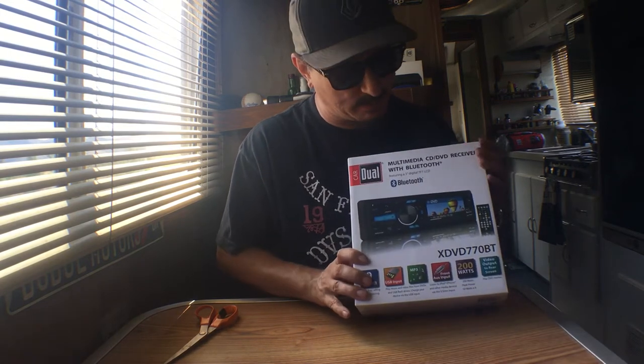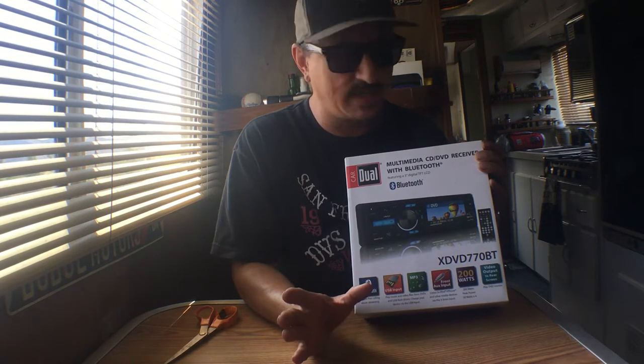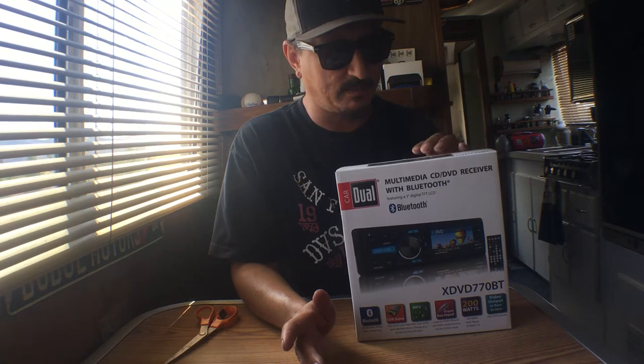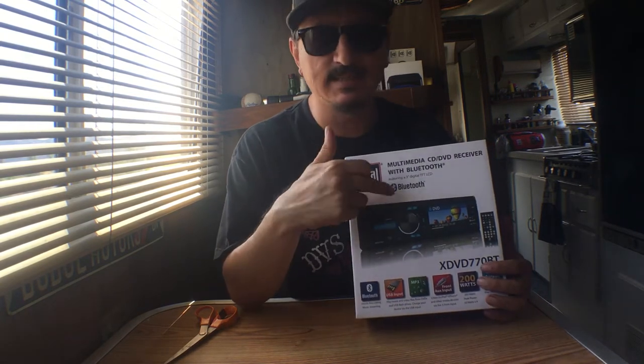All right guys, so this is what we have here — the Dual XDVD770BT, where BT stands for Bluetooth and DVD stands for a DVD player. The problem is the screen is like three inches — not a very big screen — so I'm not sure how useful the DVD is going to be. Reading the reviews, the low rating is because evidently it's got a parking brake hookup in the wiring and you have to be moving for the DVD player to work. If you're parked, evidently it doesn't work. That may just be because somebody hooked it up wrong.